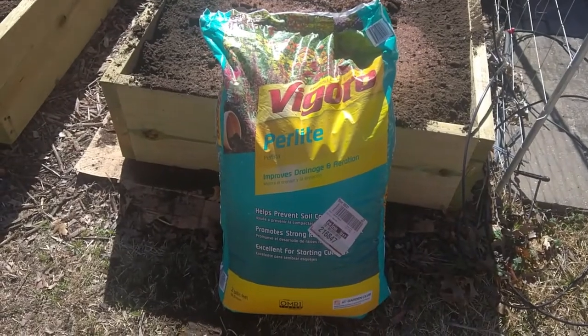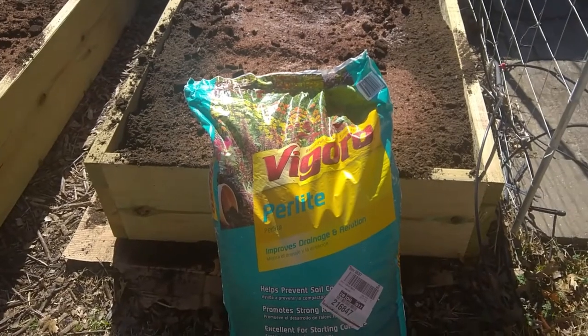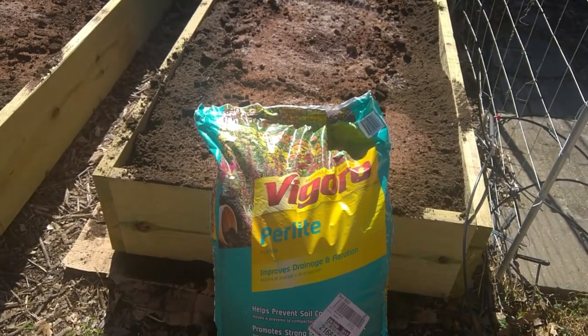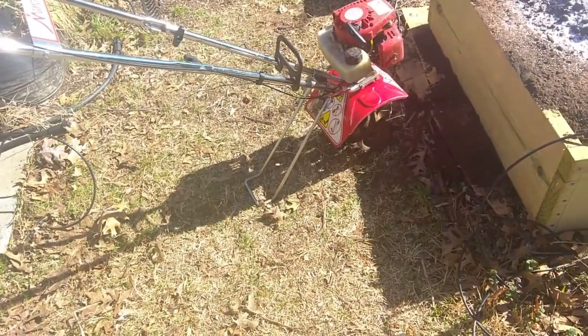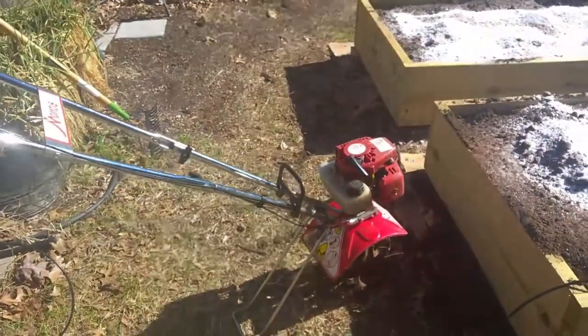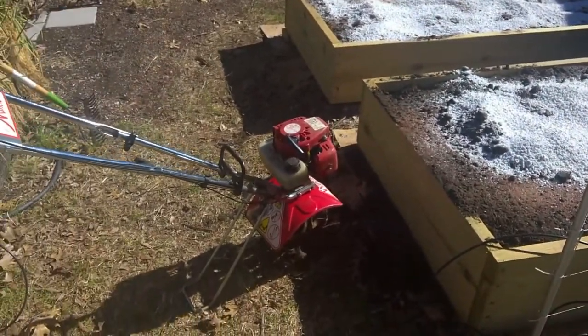Finally, I'm putting in a little bit of perlite in some of the beds. It makes the dirt a little fluffier and lighter. Now to mix it all up, I use my handy rototiller — it gets in there and makes short work of mixing everything together.